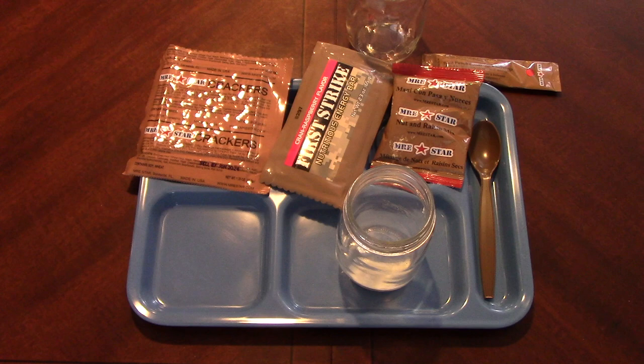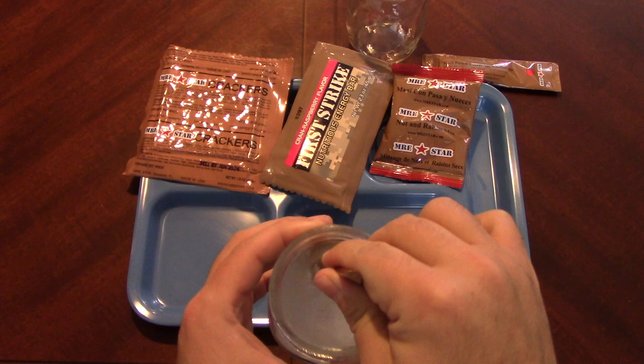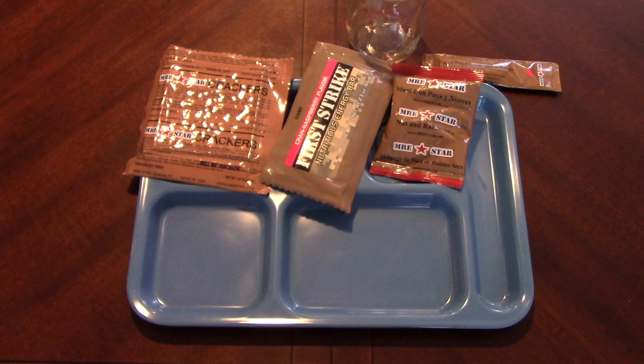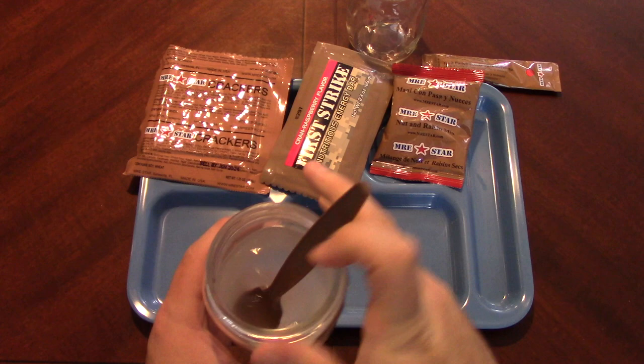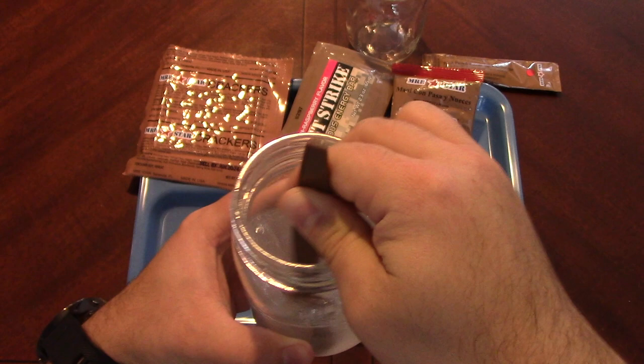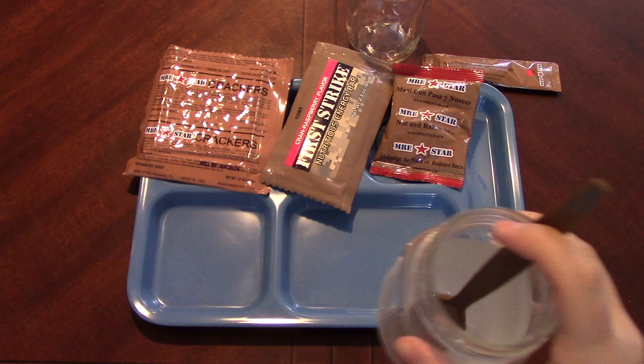Whoa - I got a big old hit of that right in my nose. Oh, it burns! That is something. I'm not sure exactly how much water - we'll try about half a mason jar. Wow, that really just shot straight up my nose. I'll try a sip of that. I think it might need a little bit of time to dissolve, but I definitely get the smell of it like a ton. Not much in the way of taste though - perhaps it needs to dissolve. There's still a lot of floaties in there. Let's give that a few minutes to dissolve.